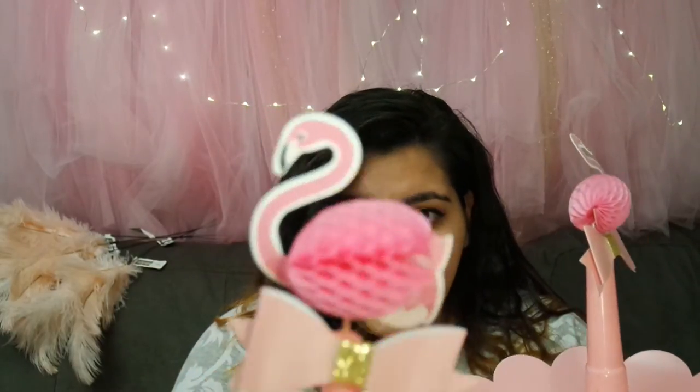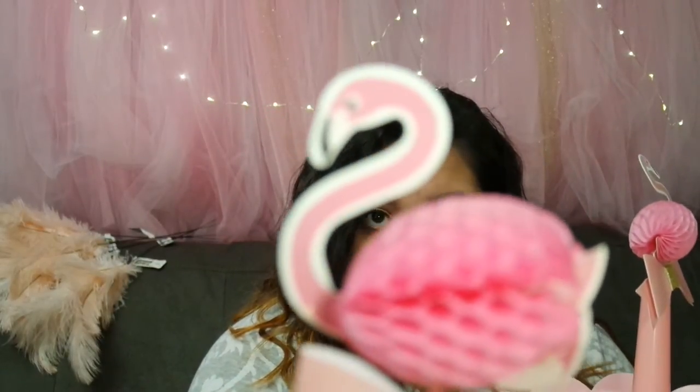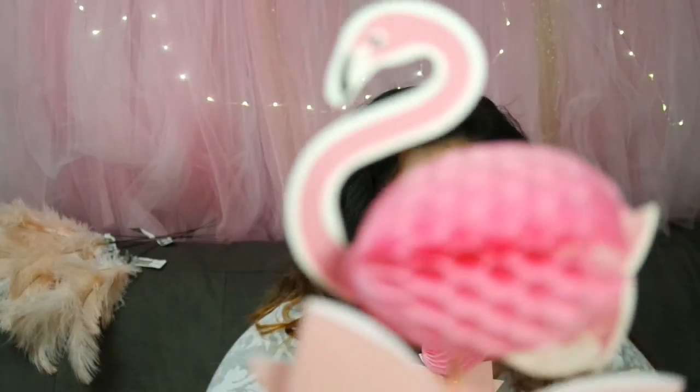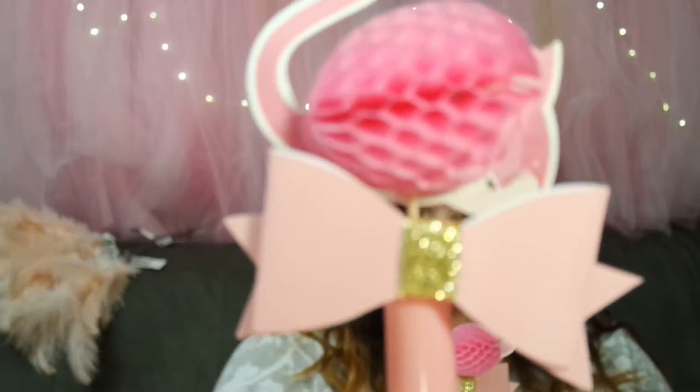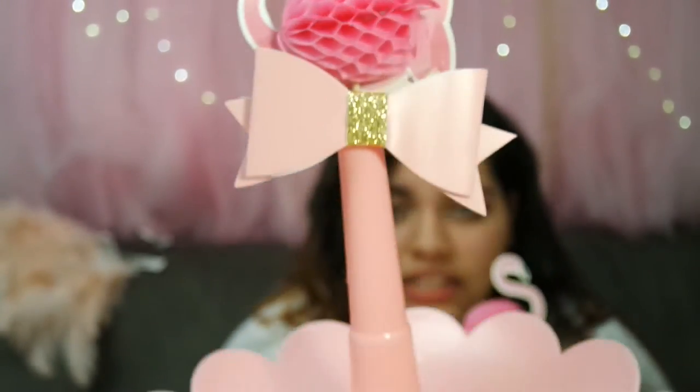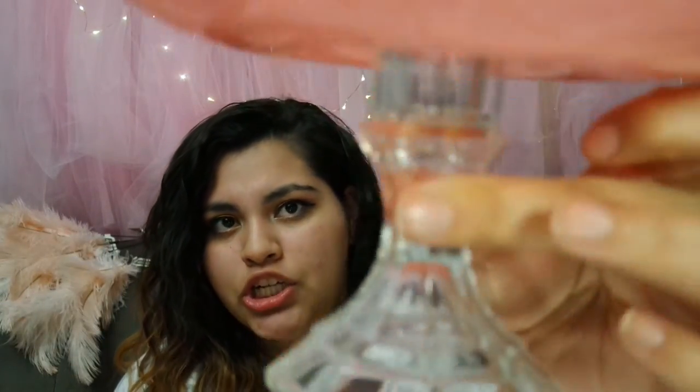Next we got these things that I made - these are one of the DIYs for the table. We got the Daiso ring holders and then I got these from Michael's - they're flamingo pixie toothpicks. I put a bow on them that's from last year's decoration from Michael's, also $1.50. This bottom part is from Dollar Tree and you just hot glue it together - this makes a cute display, good for cookies.